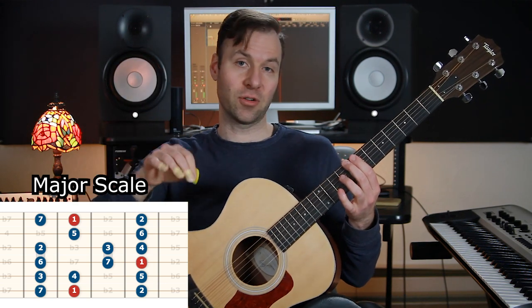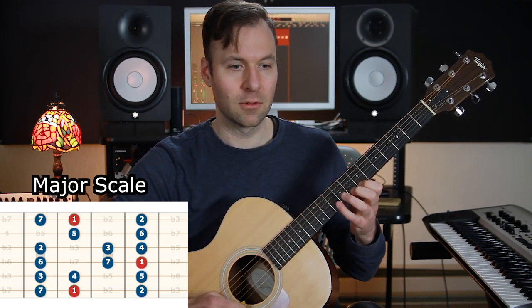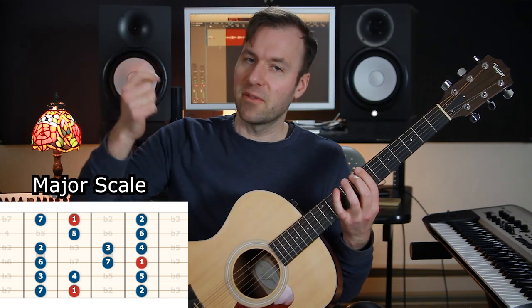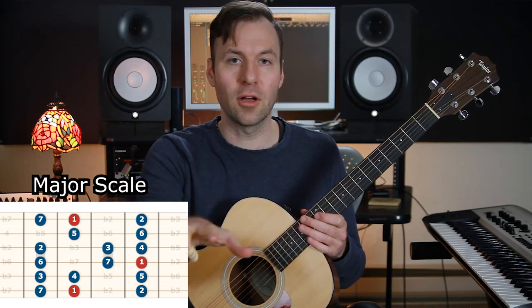That sounds so much like the major scale! If you just play the scale form without pausing on roots, it sounds like a major scale but with an interesting note to end on — it doesn't have that home base feeling the way the root-to-root method gives you. So that was off the tonic. Now we're going to do the second mode: Dorian — treating the second note of the scale as our main note, same position.